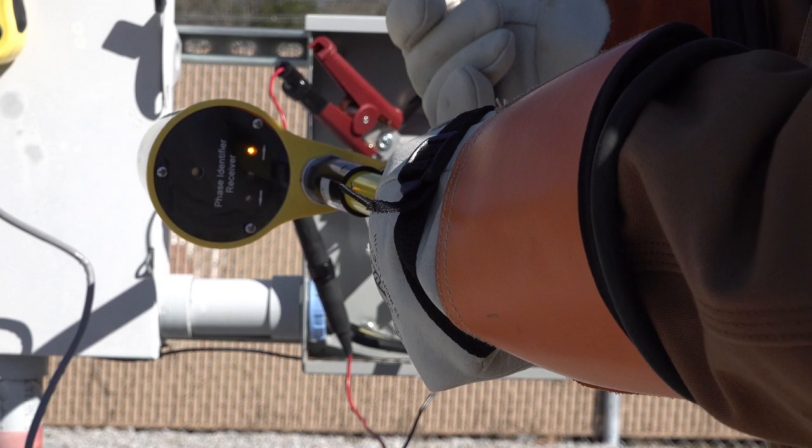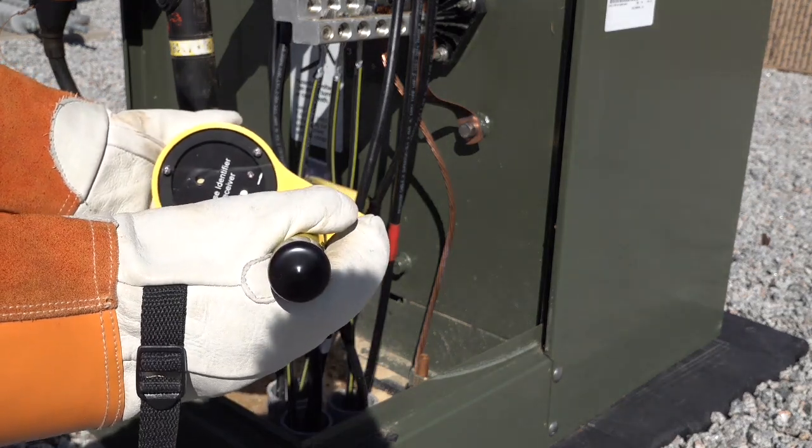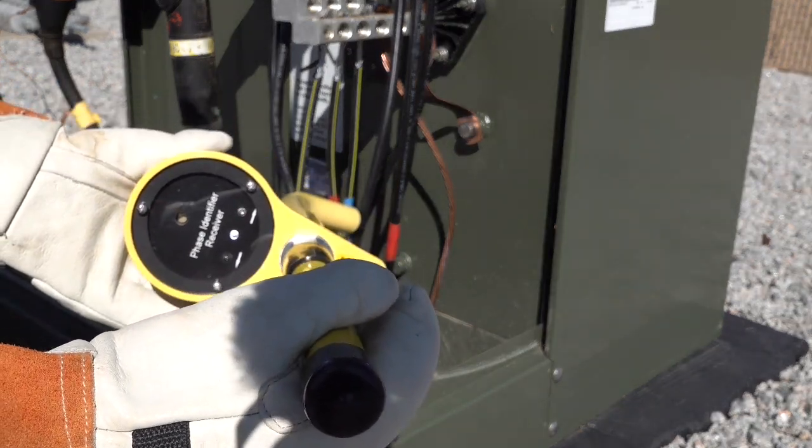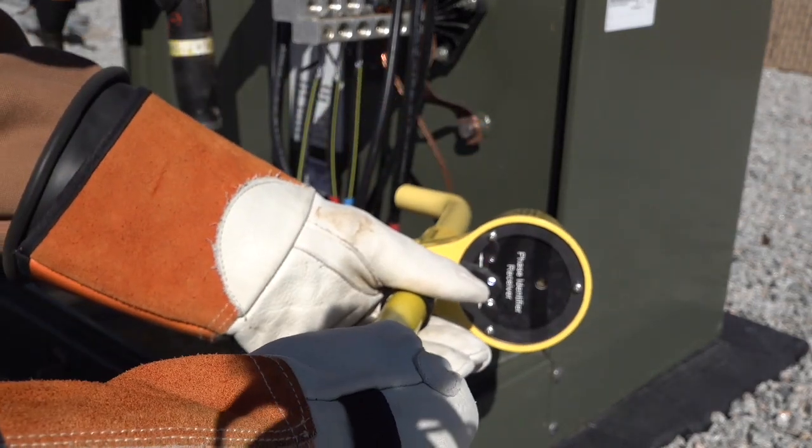If you recall from our earlier example, this is the same conductor that we were attached to with the red lead. So not only have we identified the conductor that the ST800 is attached to, but we have identified which lead — the red conductor of the ST800 — is attached to it, which just so happens to be the hot conductor. We can verify our connection by testing the other hot conductors to confirm there is no pulse on those, but only on the conductor we're attached to with the ST800.